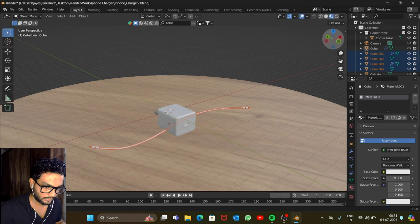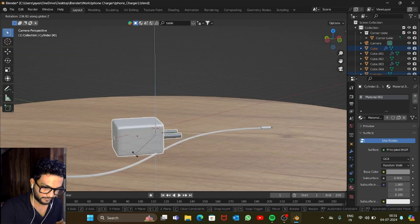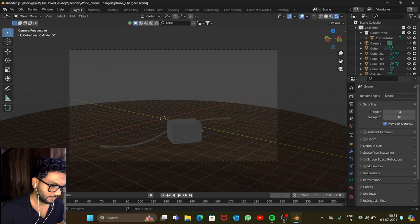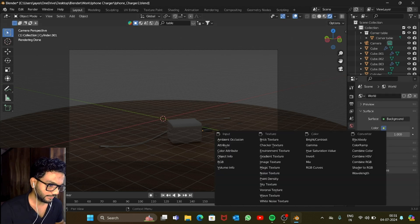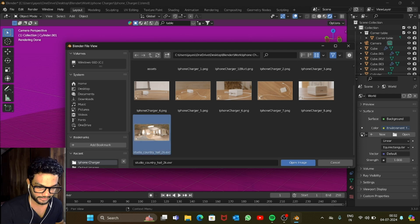Move things around until the composition looks good. Save it, then go into the Render section and change the renderer to Cycles. Set the maximum samples to 250 for both viewport and render. For the environment, go to the World Properties, change the color to Environment Texture, open a new texture, and load the HDRI. I got this texture from hdriheaven.com — I'll add the link in the description.